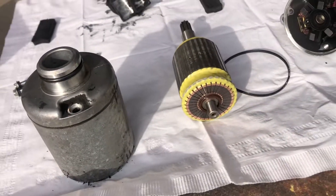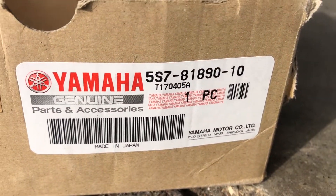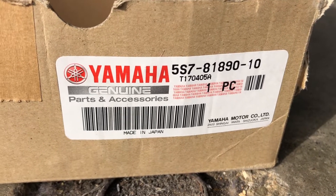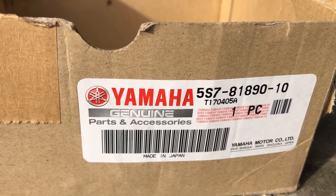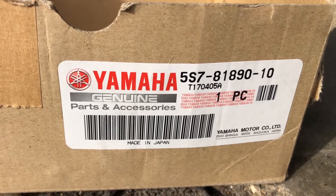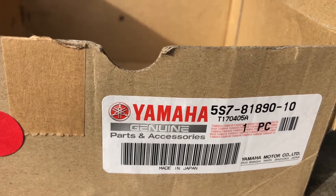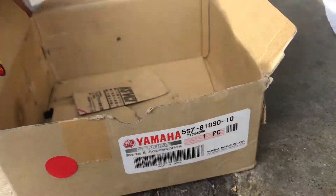I put a brand new one in that I got off eBay — here it is, right here. You can see the part number — it's a genuine Yamaha part. They wanted $200 or best offer; I offered $150. I researched the other ones that were not OEM — original equipment manufacturer — they were aftermarket. I read too many bad reviews. I didn't want to gamble. Maybe you can get one of those for $80 and it'll be fine, but I read too many people complaining that it didn't work properly.